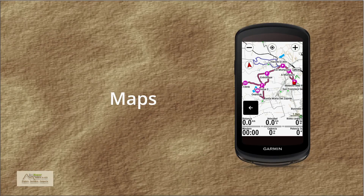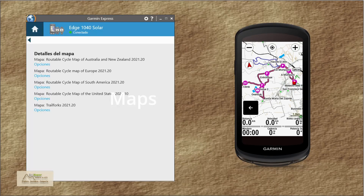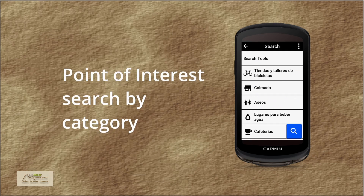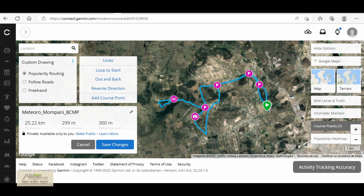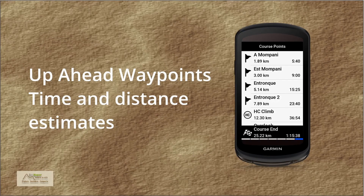Maps. Worldwide pre-loaded free maps are now included, and they may be updated free of charge from the Garmin Express application on your computer. They include point of interest search and are enhanced to highlight the most popular roads and trails. With Up Ahead waypoints, you can add waypoints with custom icons to a course created in Garmin Connect, and as you navigate through it you will see a forecast of the next waypoints and the estimated time to reach them.